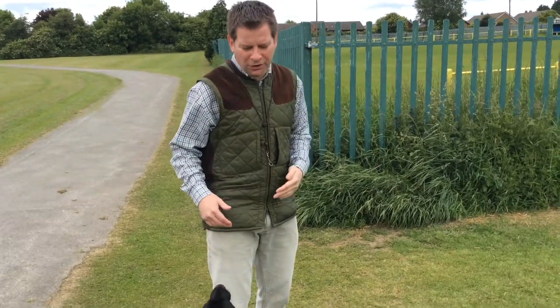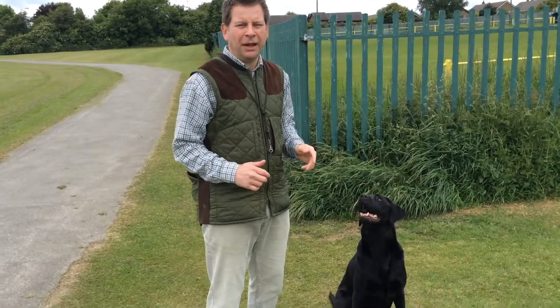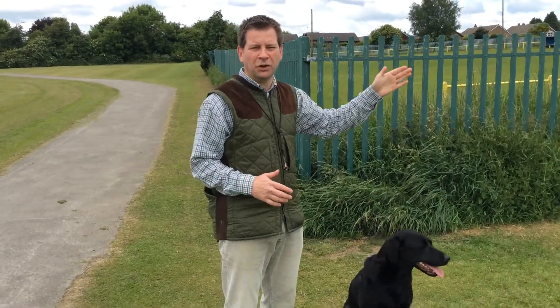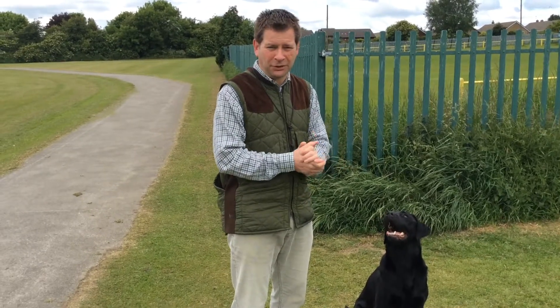Using a fence reduces the directions the dog can go, but it also encourages the dog to go straight and search straight out — and that really helps when you're out on a shoot.